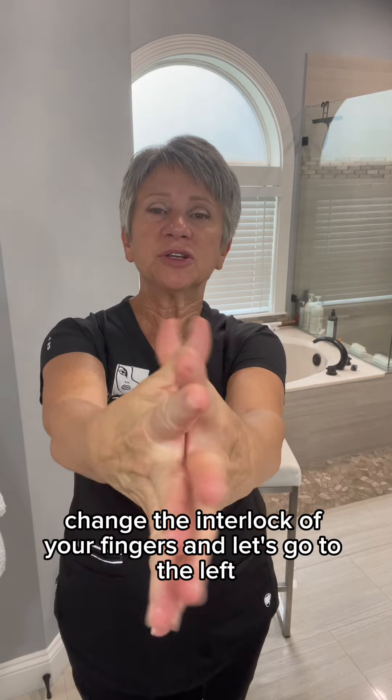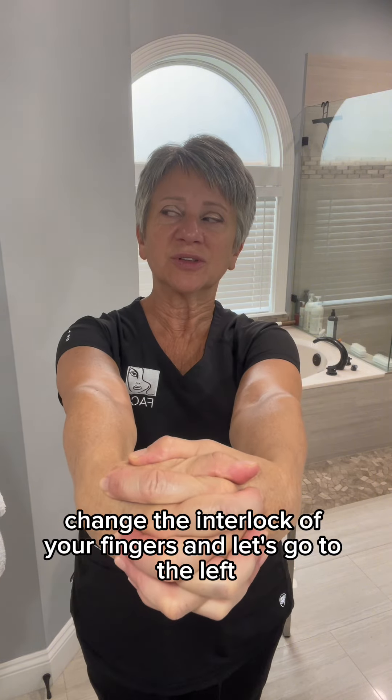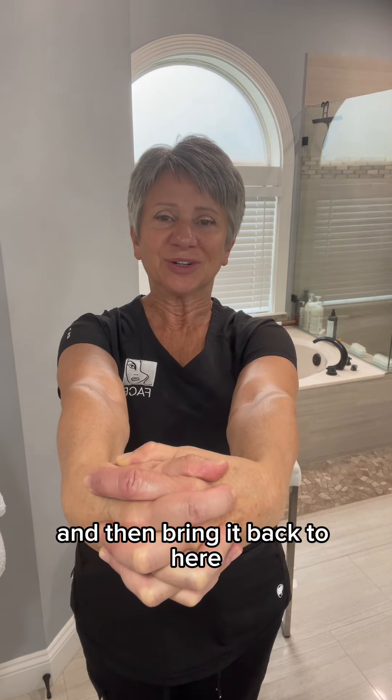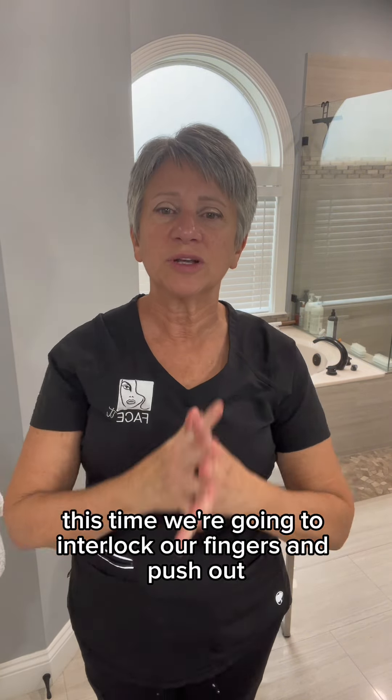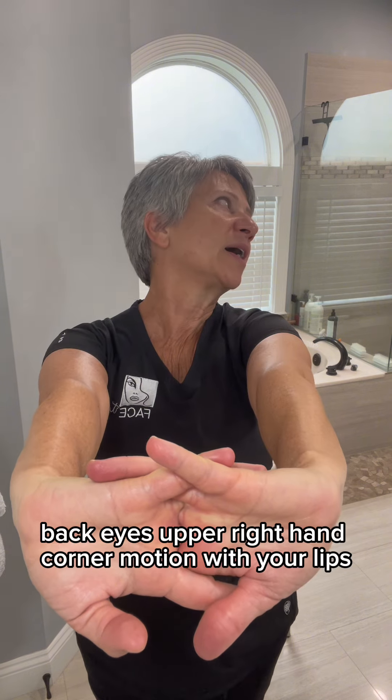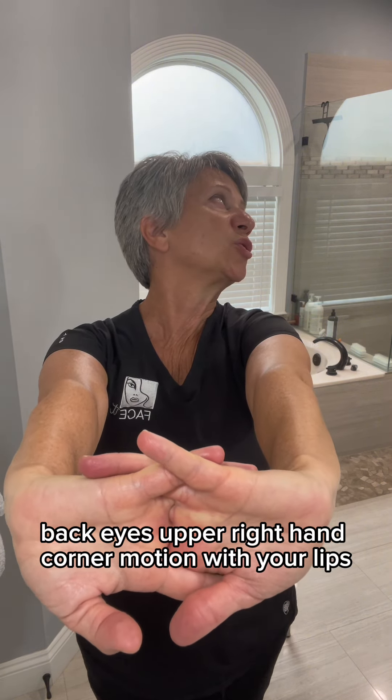Bring it back. Change the interlock of your fingers and let's go to the left. Eyes to the upper left hand side. Motion with your lips. Hold for ten. Make sure you're not wrinkling your forehead, and then bring it back. This time we're going to interlock our fingers and push out. Take your eyes first, over to the side, tilt back, eyes to the upper right hand corner. Motion with your lips. Hold.